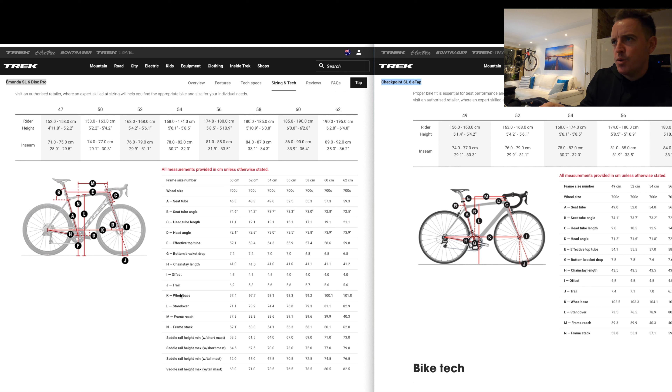I've got the Trek website up here — I've got the Emonda SL6 on the left-hand side, highlighted up on the left, and on the right-hand side page we've got the Checkpoint SL6. I just want to show you a few of the things that have been brought to my attention today.